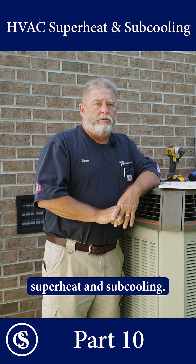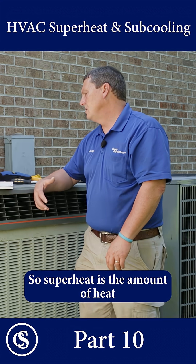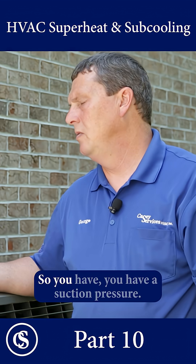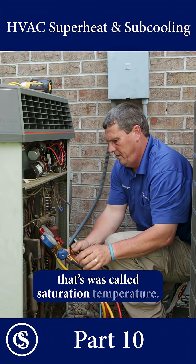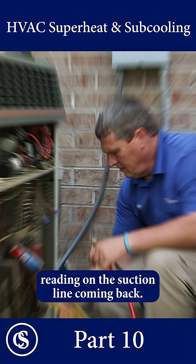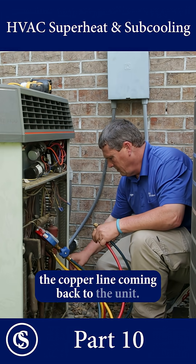We're going to go over superheat and subcooling. Superheat is the amount of heat that the Freon has picked up out of your home. So you have a suction pressure, and based on that suction pressure, that's what's called saturation temperature. Now we're getting a temperature reading on the suction line coming back — you're going to take a contact temperature of the copper line coming back to the unit.